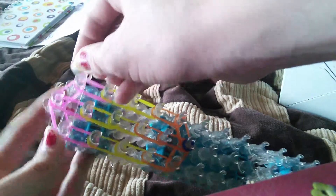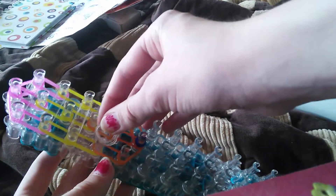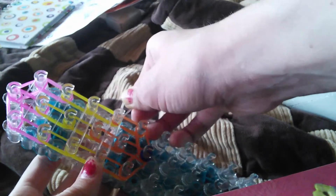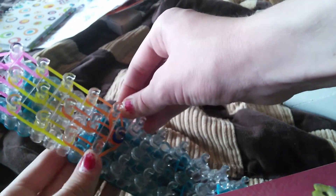Now we're going to be placing horizontal bands. I've run out of enough colors, so I'm going to use clear. Here to here, here to here, here to here, and here to here. Here to here. Now we're ready to start looping the bands — grab your hook.